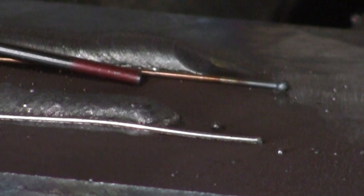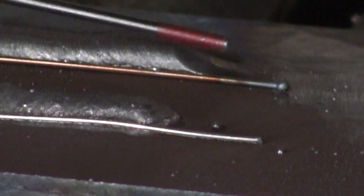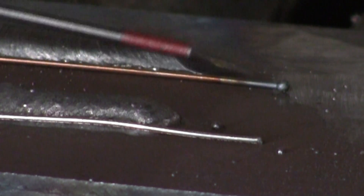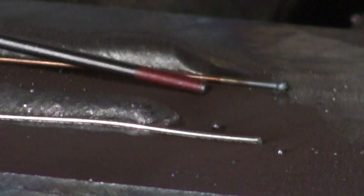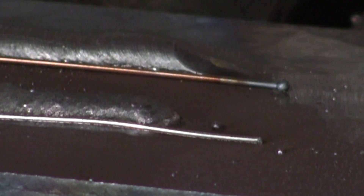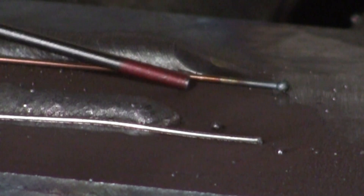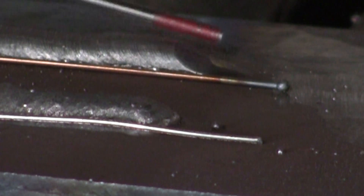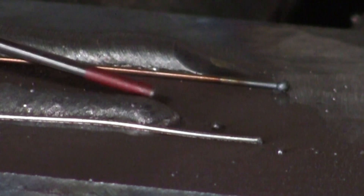This is ER70S6, and the S in that string stands for solid. This is a solid steel wire with a little copper coating over it to protect it from rusting. The shielding for the molten metal is provided by the gas flowing out of the end of the hose. So solid steel wire with gas flux protection, versus a hollow wire with a flux core where the flux is protecting the metal.